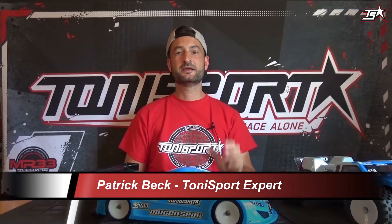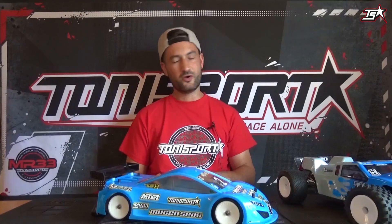Hello everybody and welcome to another episode of the Tony Sport News Feed. Today it's all about setups once again and our topic of the day is caster. Caster is a very important setting on every race car and every RC racing car, but caster is also built in on almost every car driving on the street. Let's see what caster is, how we can adjust it, and what caster does with our car on the racetrack.